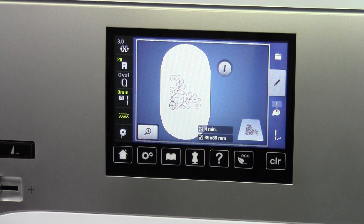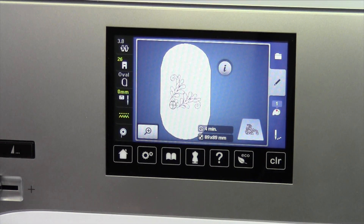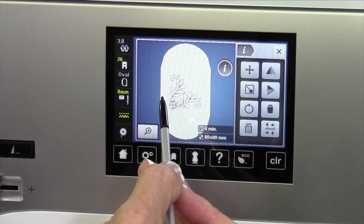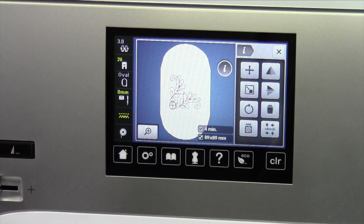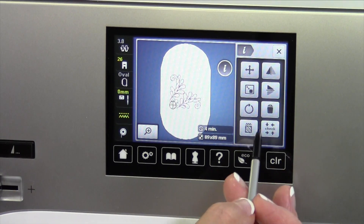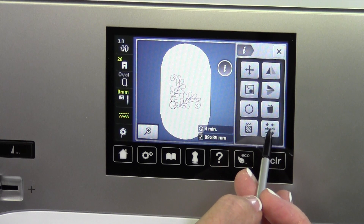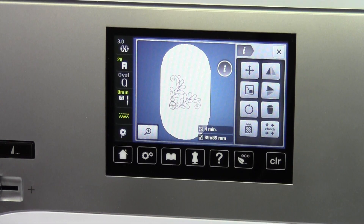We'll get into how we get to the embroidery part, what else you can do with the information eye on this design — things we can do. We can size this, rotate it. There are so many things you can do, and of course see where that embroidery design is going to stitch on your fabric. Continue on with the tutorials and we'll continue to teach you everything you need to know about embroidery on the Bernina 770 Quilters Edition.